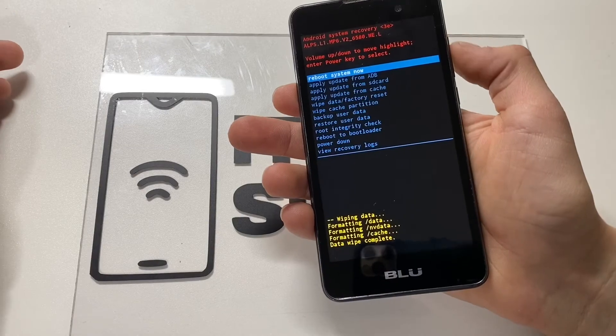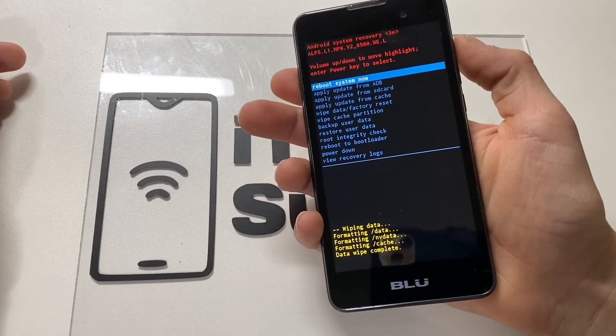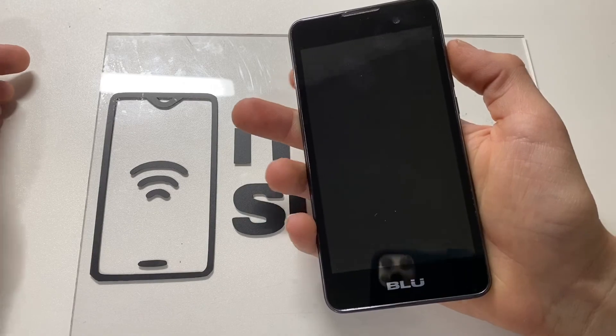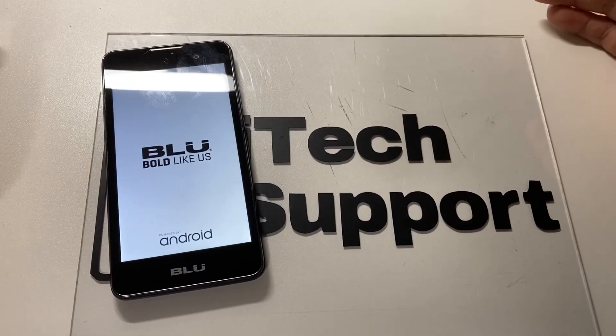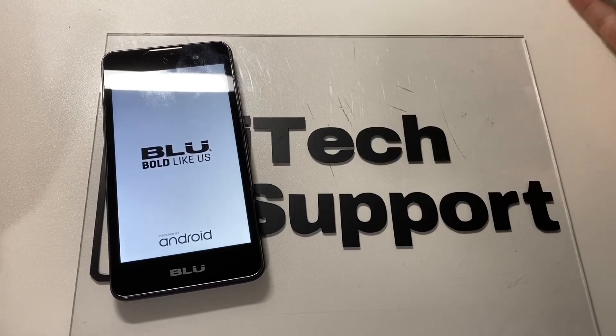Once the process is complete, go ahead and click the volume up button and your system will reboot. Without any of your personal information on the device, the device will be reset back to factory.